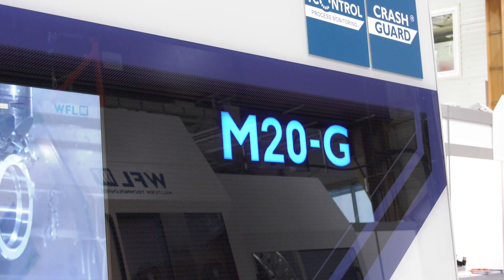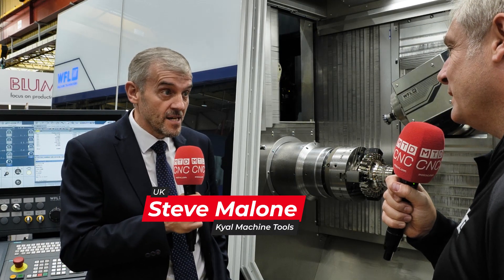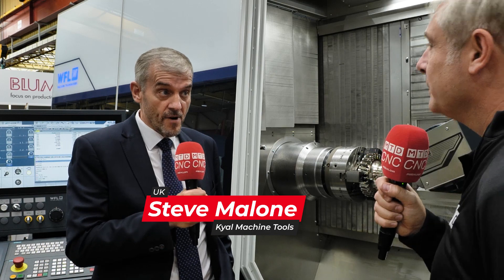We're with Steve Malone from Kyle Machine Tours, who represent WFL Mill-Turn Technologies. Steve, tell me all about this fantastic machine next to us. The machine we are stood next to is the M20 — it's a new addition to our range of machines from WFL.